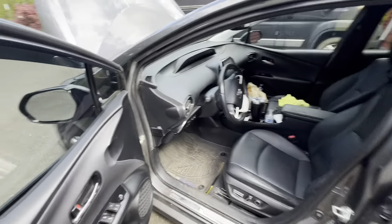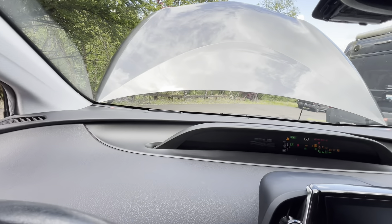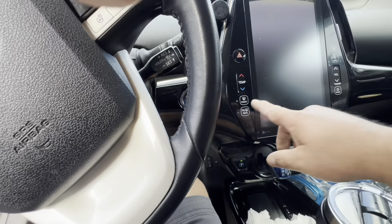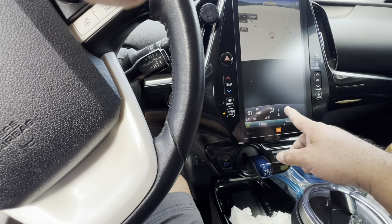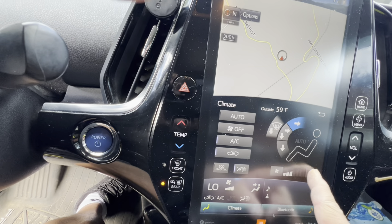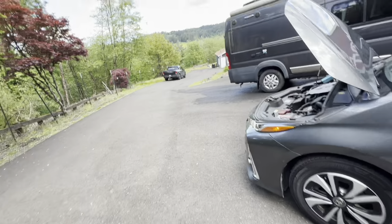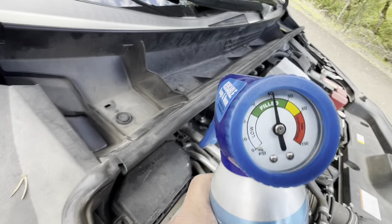I'm not a pro — just showing you how I do this. I'm going to start the vehicle, tap the gas, hit the rear defrost to keep it running. Then for the AC, make sure it's on air conditioning mode, put it on the coldest temperature, and crank up the fan on low. Now the AC should kick on.